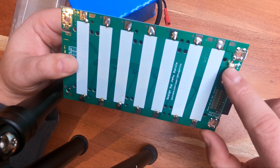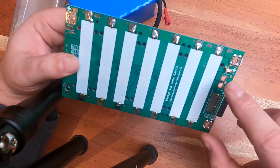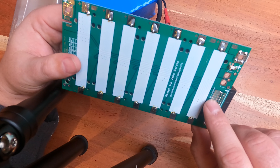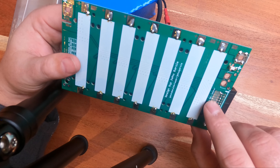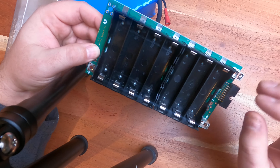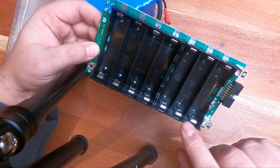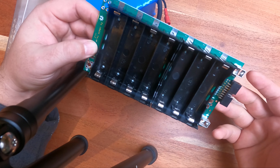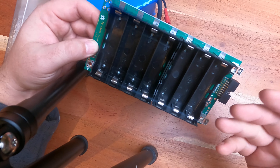Here we have the front of the PCB. You see the connector for the balance leads, the positive terminal and the negative terminal. When we flip this one over, you see the trace fuses over here, which are protecting at the balance lead. And you have a main fuse connecting between the PCB and the positive terminal. This one is a 5 amp fuse per PCB. The problem statement is: what happens if one of those trace fuses blow? Actually, if that happens, then you have a potential problem with this particular pack.